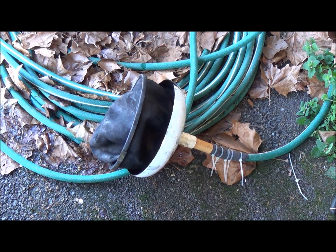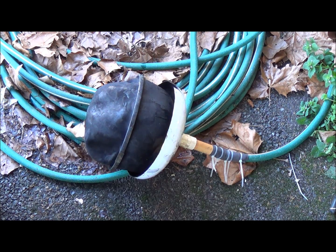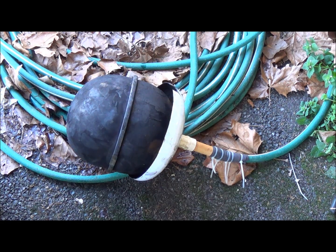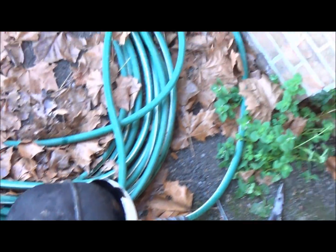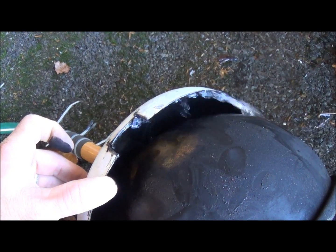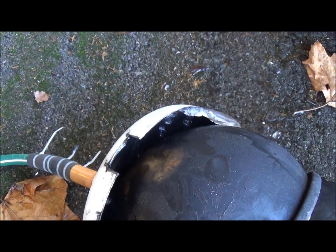There we go, it's starting to fill up. It keeps filling and filling. Oh — I see where it's leaking. Let's see if we can see this. Can you see it right there on the inside? It's spraying out, hitting the front, and then just coming off here. I don't think there's much left to be done about that.